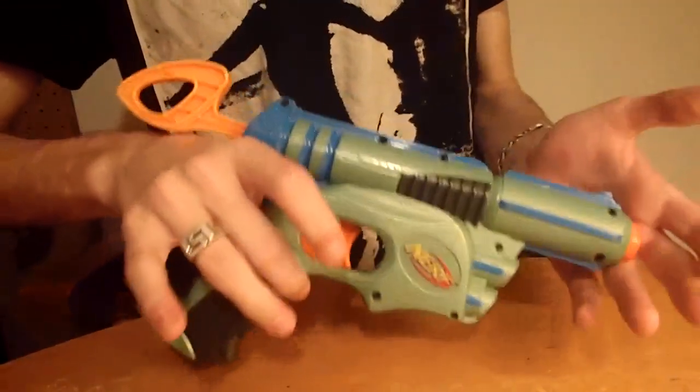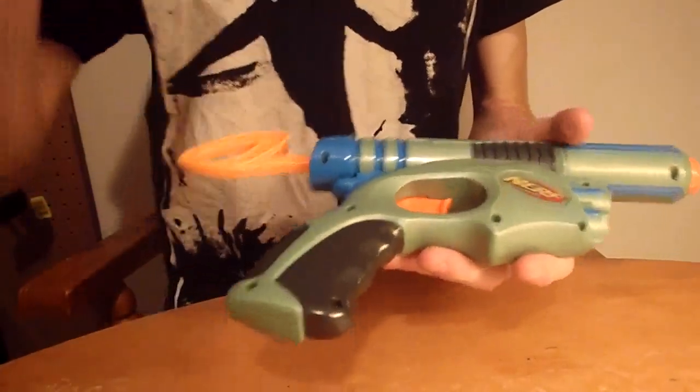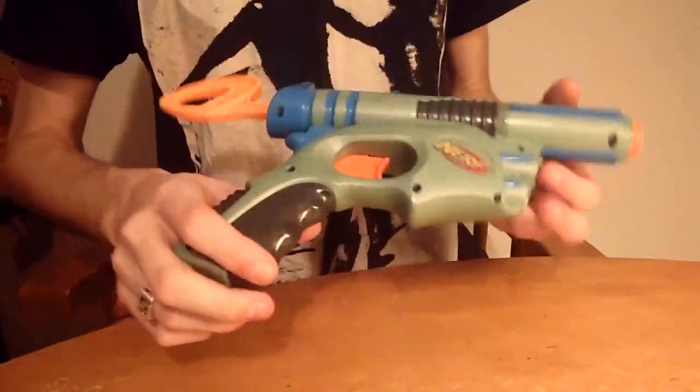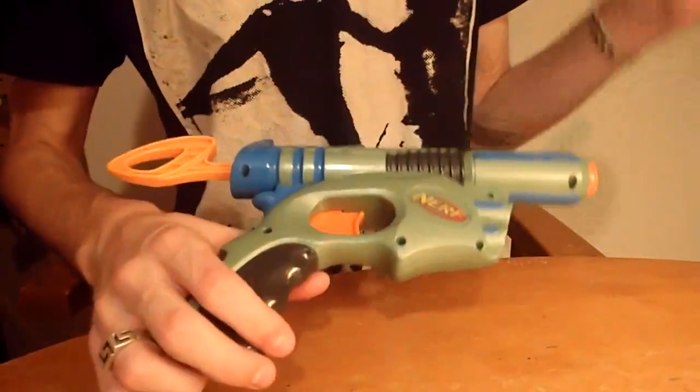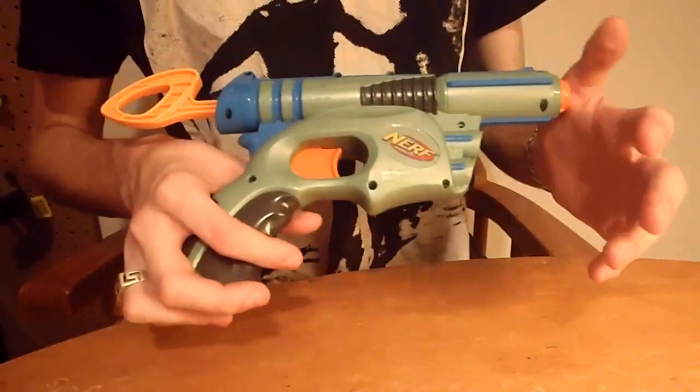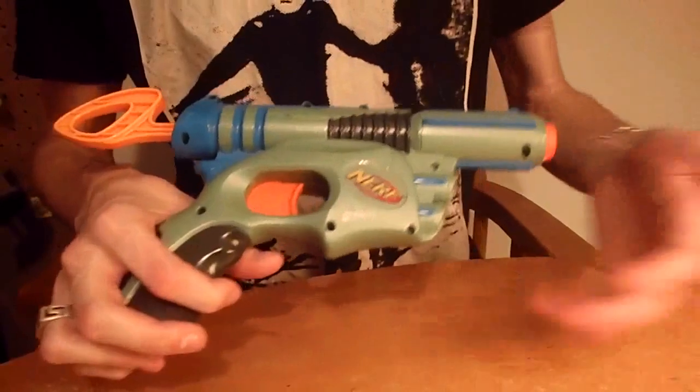Hey guys, it's Drak and this is a Nerf Tech Target. I'm making a new pistol just for fun, and because I'm already painting a secret project, I will be painting this with some similar paints to test out how those paints look on top of each other and as base coats.